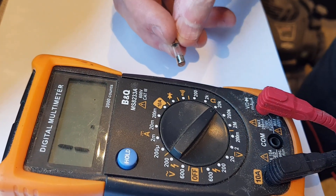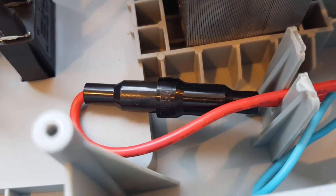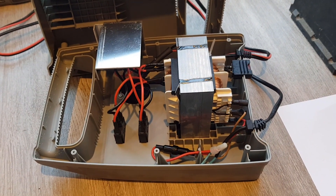So let's put another fuse in. Here's the new fuse — I've already tested this one and it's good. Let's get it into the battery charger. New fuse is now fitted, let's get the back back on and test it to see if we've found the problem.